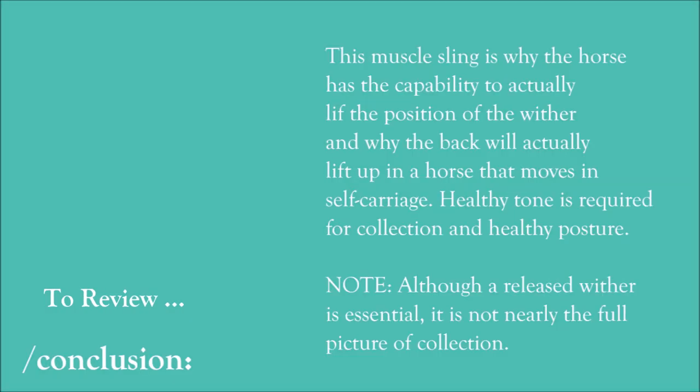This muscle sling is why the horse has the capability to change the position of the wither, and why the back will actually lift up in a horse that moves in self-carriage. Healthy tone is required for both collection and healthy posture. A released wither also has implications on freeing up the shoulders as the horse transitions into this healthy posture. Although this is not nearly the full picture for self-carriage or collection, it is the underlying structure and anatomy which may not be fully obvious when first looking at the horse from an outside perspective.